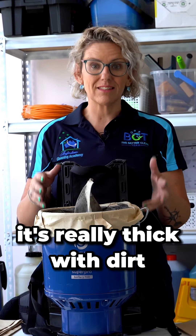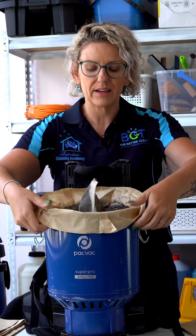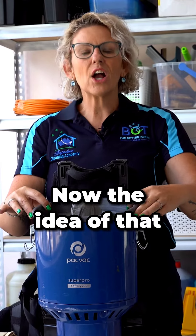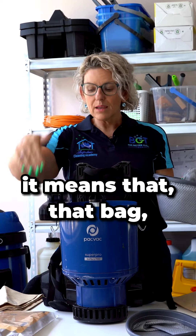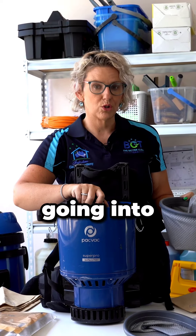You can see here it's really thick with dirt and all I've got to do now is take my bag away from the edge, encapsulate that dirt and pull it out of the machine. The idea of that is that your reusable cloth bag has no dirt on the outside at all. It means that that bag has saved a lot of dirt going into your vacuum.